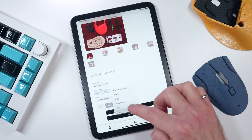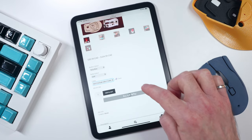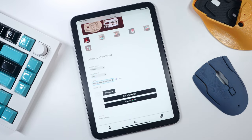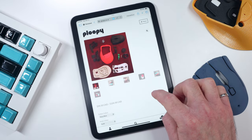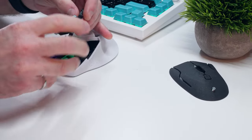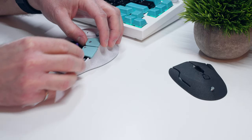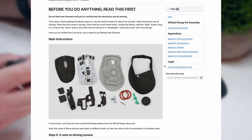Either way, you can select from a few basic color options for the buttons and body, and you can add a USB-C cable to power the mouse for an extra $5. I opted for the DIY kit and the assembly was very straightforward. The instructions were hosted on a wiki linked to the mouse's GitHub page, are easy to understand, and are accompanied by plenty of pictures.